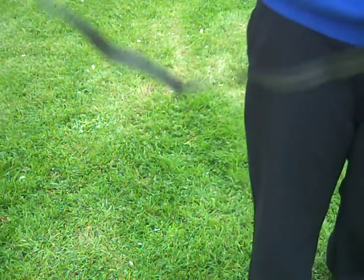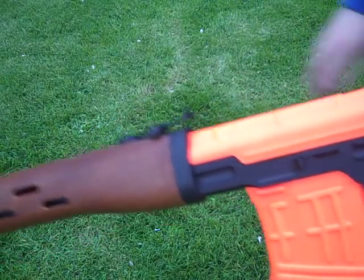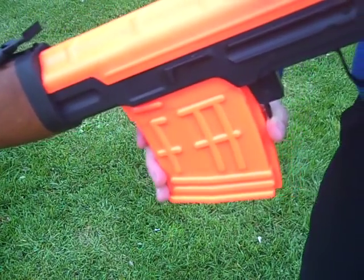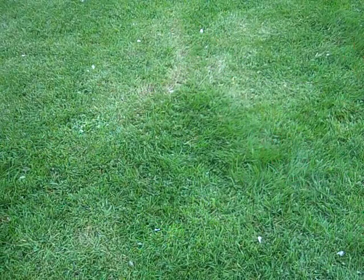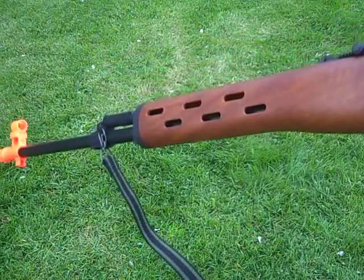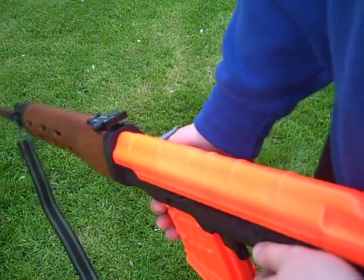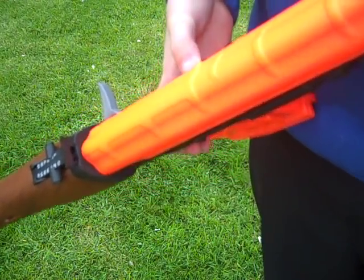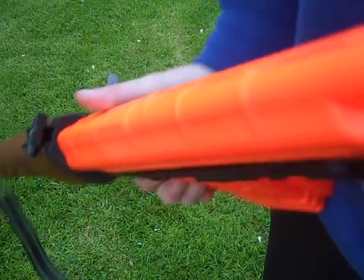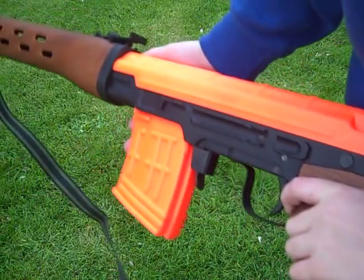It's 447 FPS with 0.12g BBs, and 370 with 0.2g BBs. With 0.2s it's like 17 out of 17 shots accurate. With 0.12s it's not great for accuracy, but it's good for power. From about 10 meters away — because I've only got 0.12s at the minute — I shot it and it went through a can and came out the other side. Which is a bit scary actually, because this could seriously hurt somebody. I mean I've been shot with loads of BB guns but I don't want to really get shot with this thing.